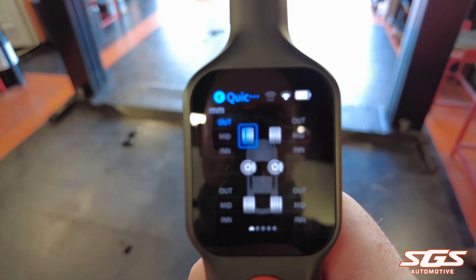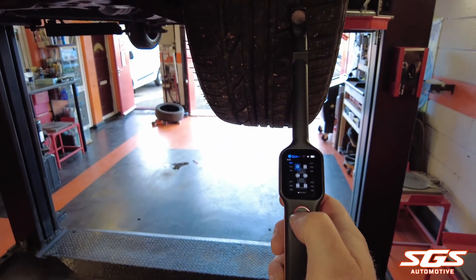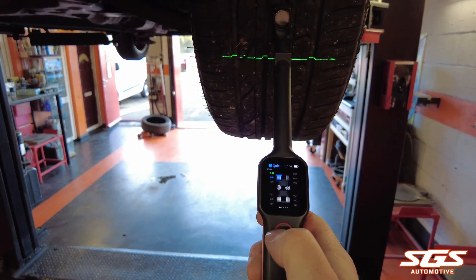Around five months ago we did a YouTube short that did quite well for us on the Ortel TBE 200 tire and brake examiner tool, so I've decided to do a little demo video of the tool in action.